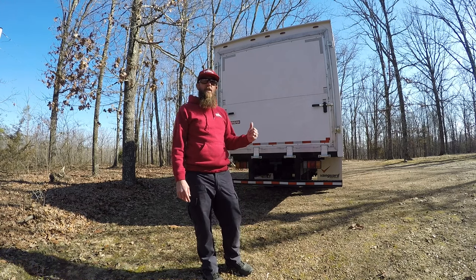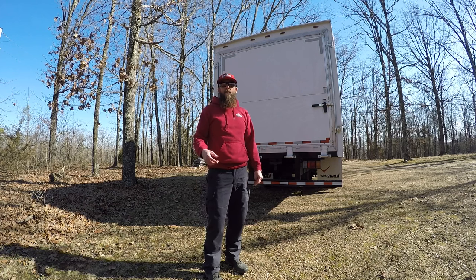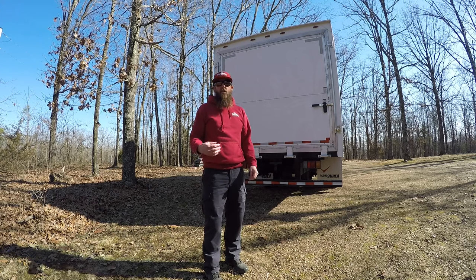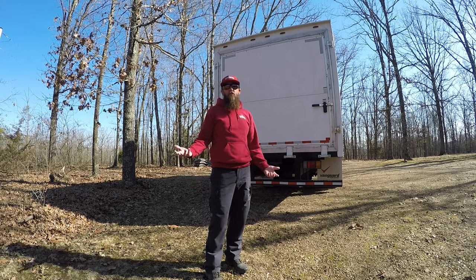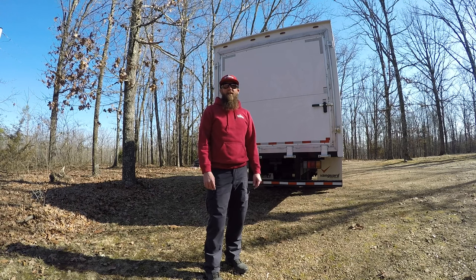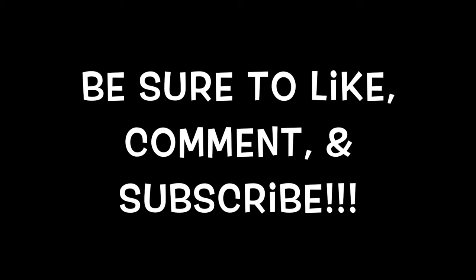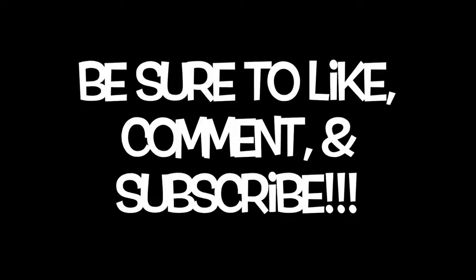I appreciate you checking out the walk around on the Isuzu NPR HD. I hope you guys liked it. If you have any questions about the box truck, the setup, how it runs or works or operates in our lawn care business, just shoot me a message — I'd be glad to answer any questions and help you guys out. That's part of the lawn care community, just helping others out. I'm Cameron with The Lawn Care Life and MoZuri.com. Hope you guys have a blessed day, and as always, God provides. I'll see you next time.